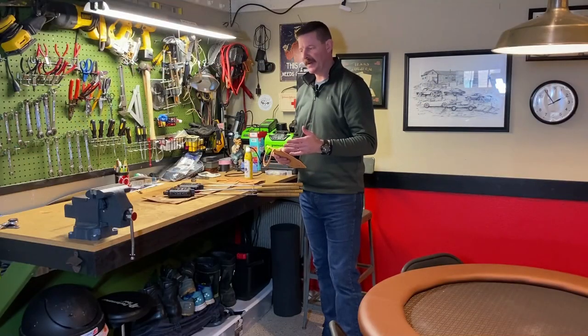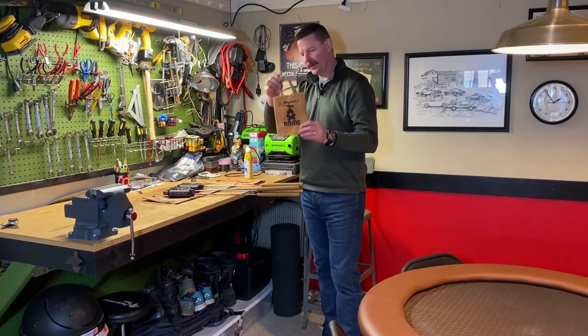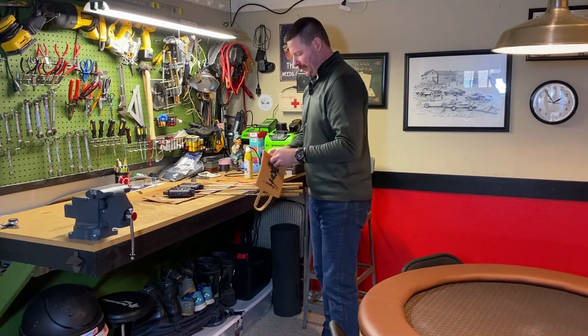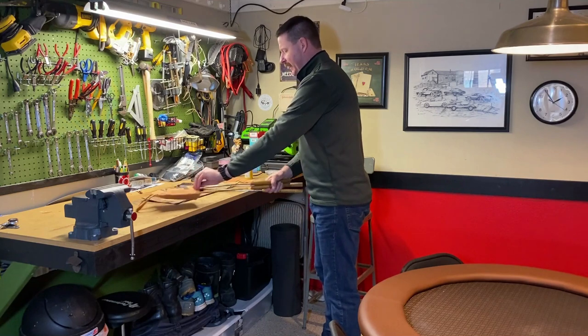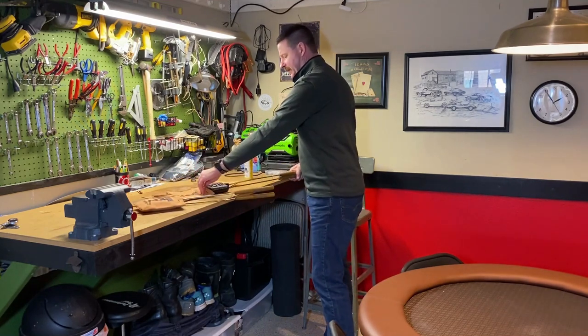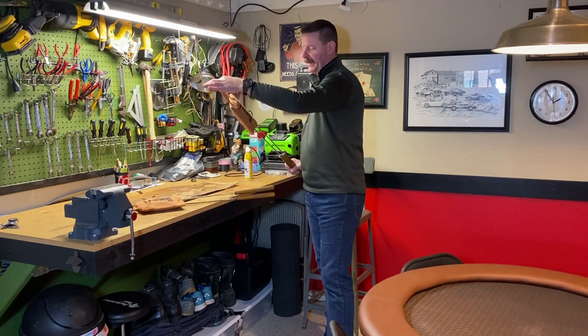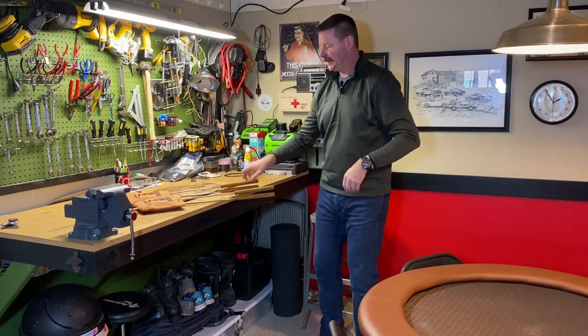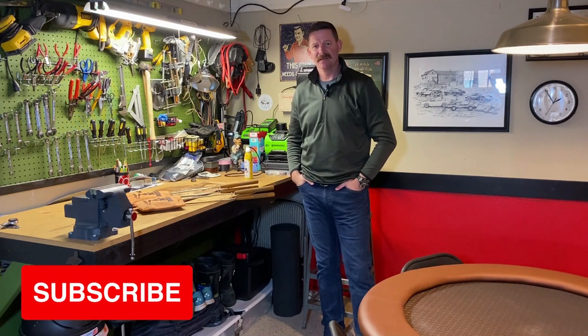I like to keep my pie irons protected, and the Rome little covers also keep them from rattling around in my vehicle. They're pretty cool — kind of a burlap material — and they just slide right in like this. They have little buttons to hold them on and little hangers too. Hopefully this helped you with how to season your pie irons. If you liked the video, please give it a like and subscribe to my channel for more content. I'll see you next time.